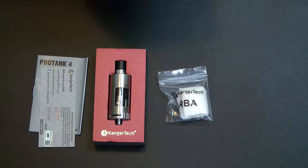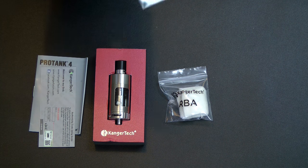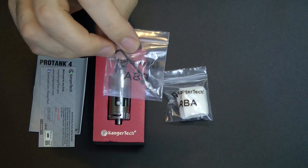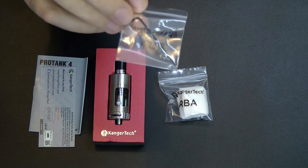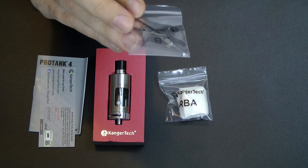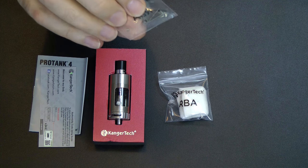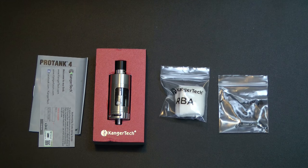You get the obligatory little packet of Japanese organic cotton. But on this device what you get is not a blue, white, or black screwdriver — you get a little allen key, yes, for the RBA deck. You get four spare grub screws and also two Clapton coils, which are going to fit in the little RBA unit.